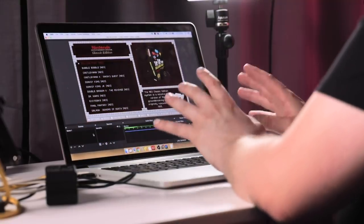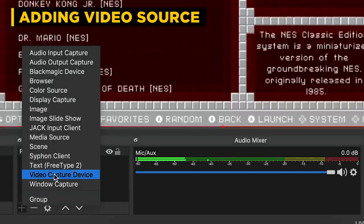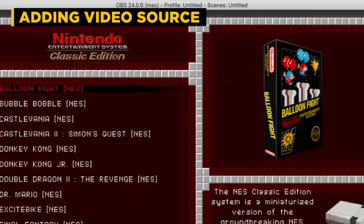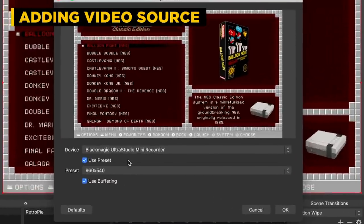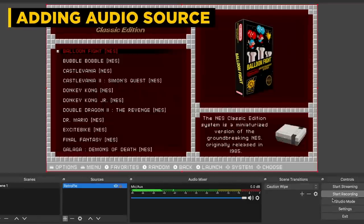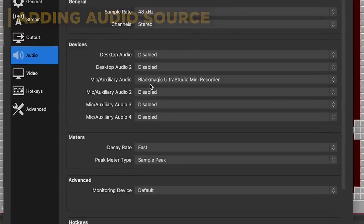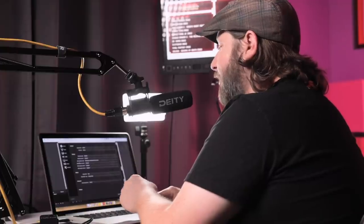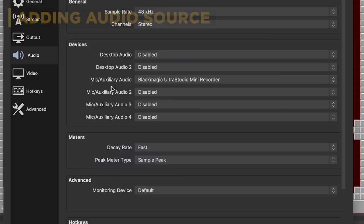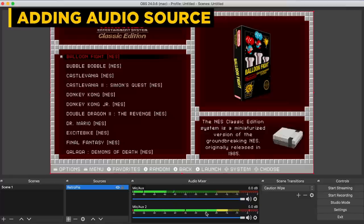We've got our Raspberry Pi coming into OBS now, added as a video source under video capture device. If I double-click it, you can see we're bringing it in as a standard definition OBS project. Going into system settings under audio, you can see our aux and mic one setup is the Blackmagic. We need to bring in a secondary microphone — that's the one I'm talking into, the HDTX. So I'll go to microphone number two, bring in the HDTX, and once I hit okay you can see we've got two levels of audio here.